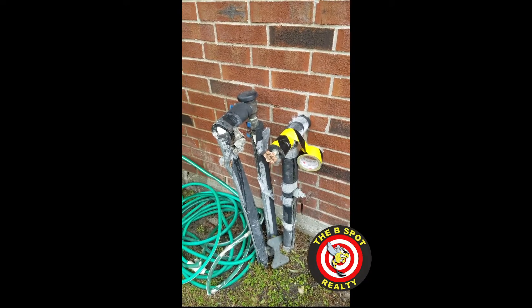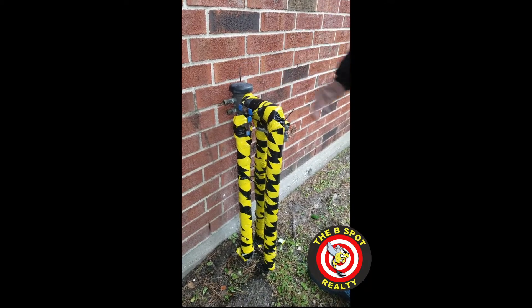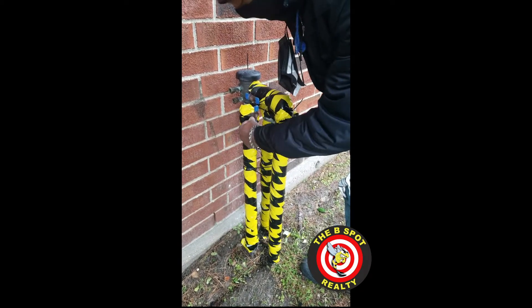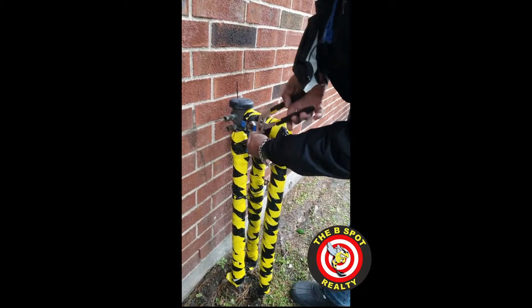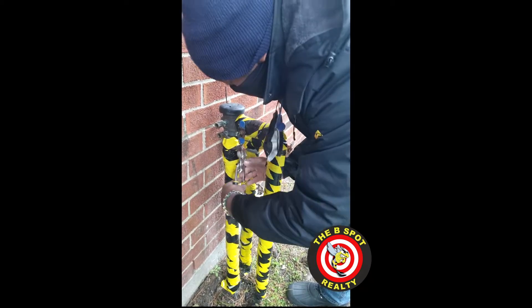As you can see, we got everything taped up and everything's ready to go. This is the shutoff valve for the water coming in, and this is the shutoff valve for the water going out. The first thing we're going to do is turn off both of these valves — that's off right there, and that's off right there.